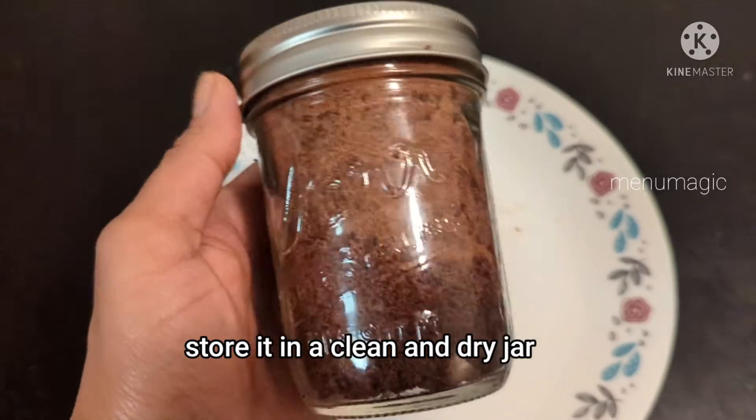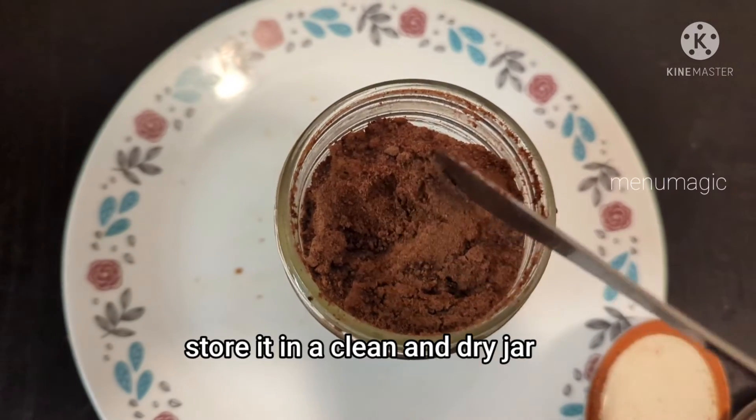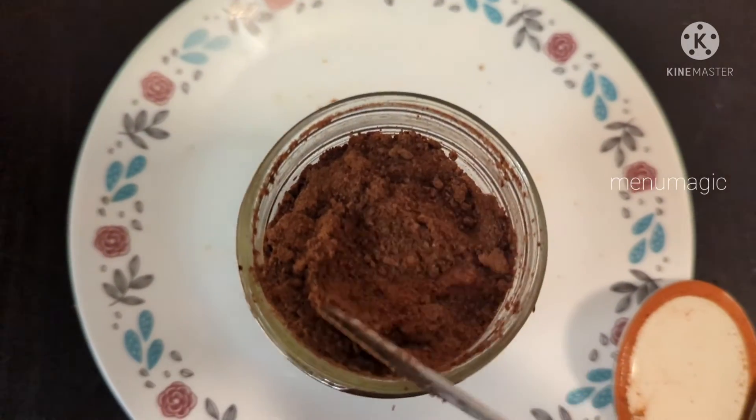You can also bake with this powder in the oven — for example, biscuits and other baked goods. I will show you how to bake with it in the next video.